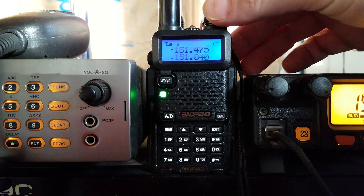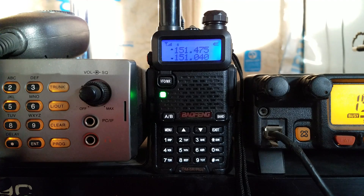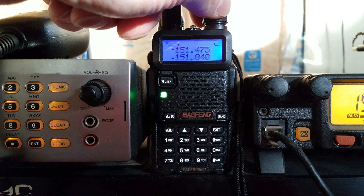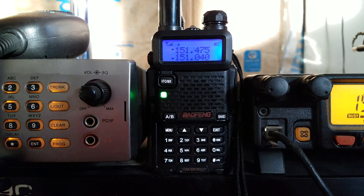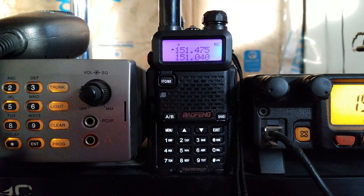I don't understand if the DMR standard is different here in the states versus Japan or whatever. That could be part of it too.